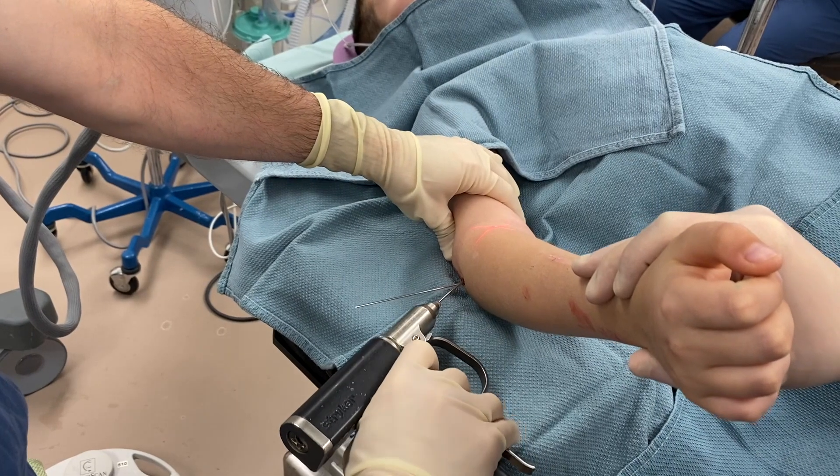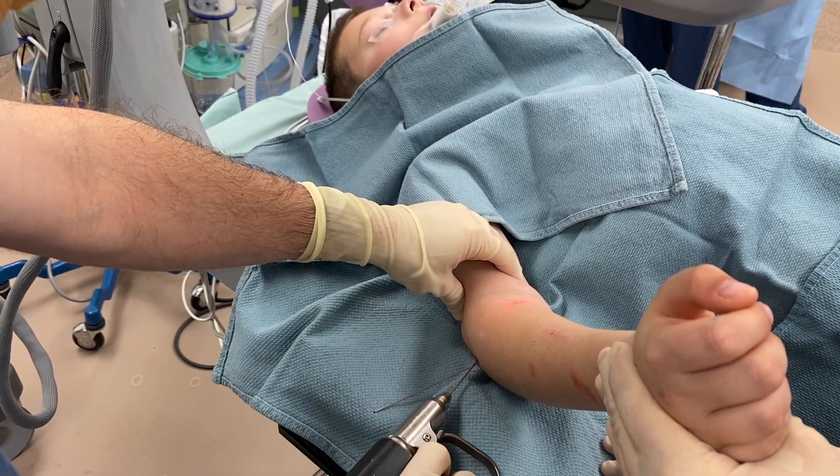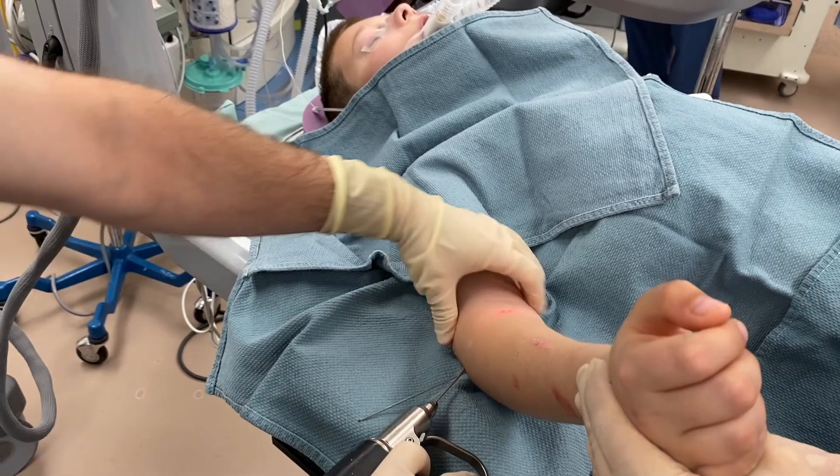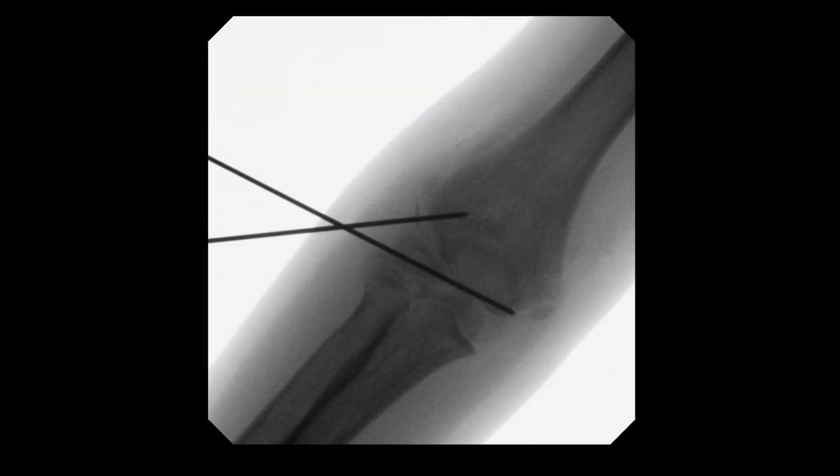A second percutaneous wire is then driven up the lateral column. Again, multiple fluoroscopic views are obtained as the pin is advanced.